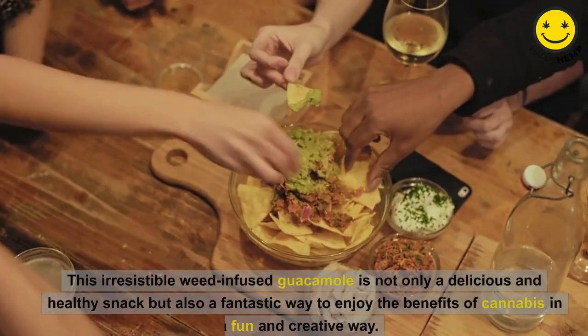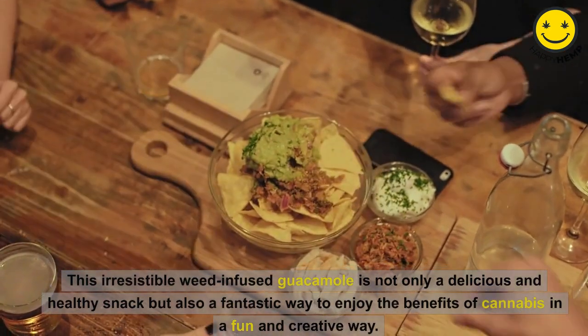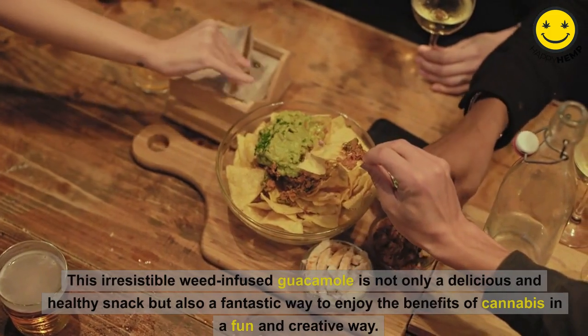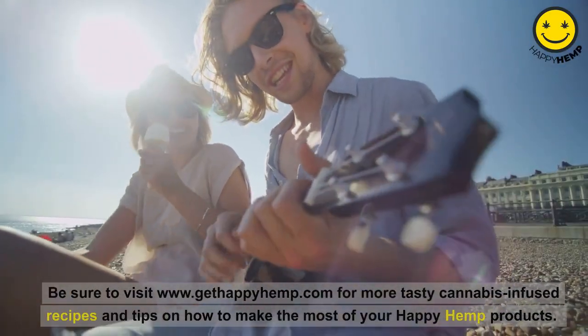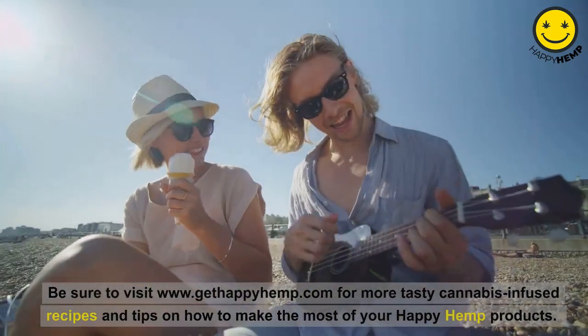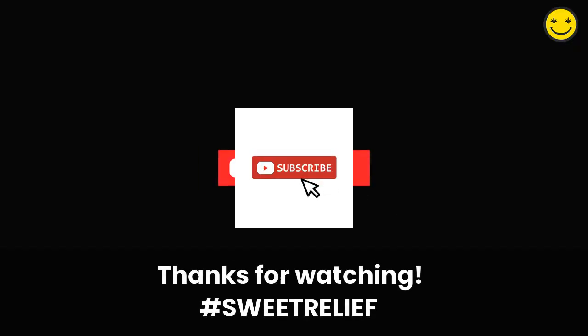This irresistible weed-infused guacamole is not only a delicious and healthy snack, but also a fantastic way to enjoy the benefits of cannabis in a fun and creative way. Be sure to visit www.gethappyhemp.com for more tasty cannabis-infused recipes and tips on how to make the most of your Happy Hemp products.